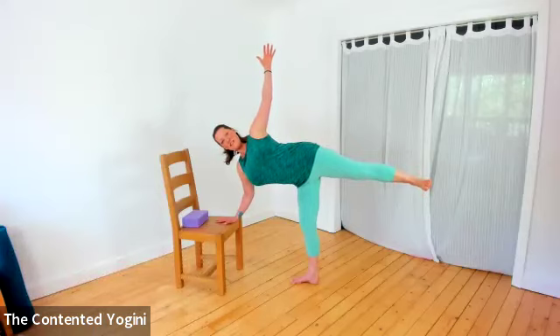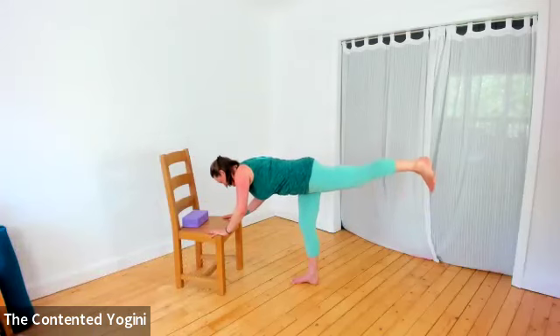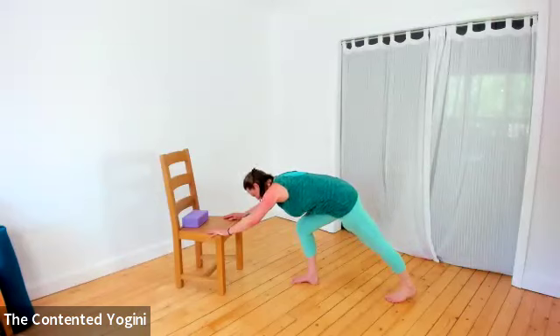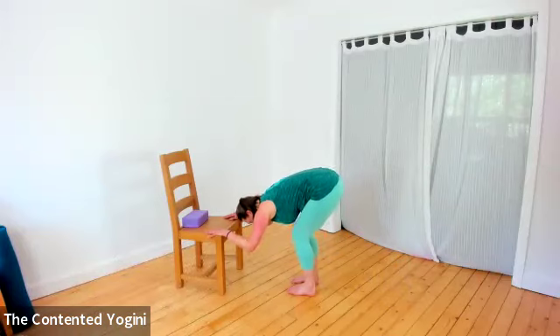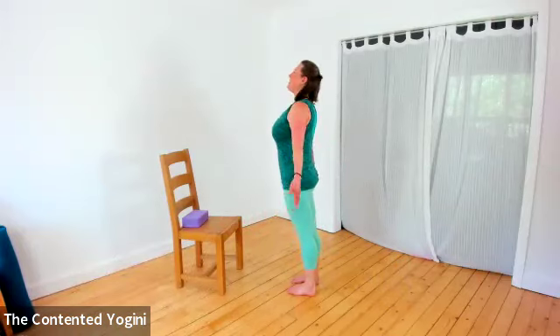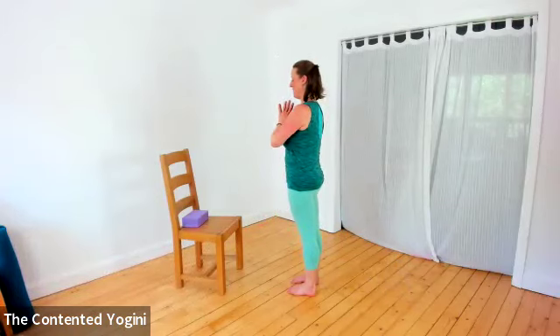Firming the back of the body, maybe even lifting the right arm up, taking a few breaths. When ready, come back with both hands to find warrior three. Take the right foot to the floor and then step the right foot forward into the forward bend - that almost downward-dog forward bend. To come up, round through the spine, stand tall, take the arms over the head, and finish with the hands together at the heart.